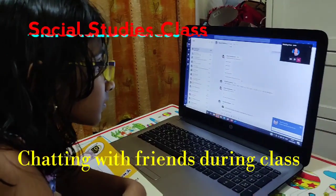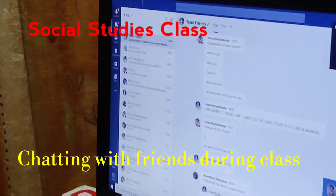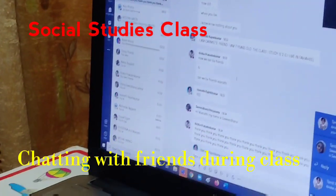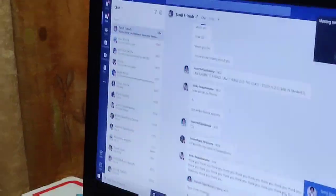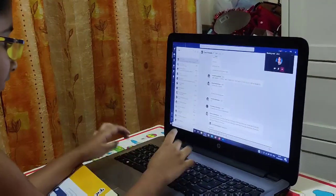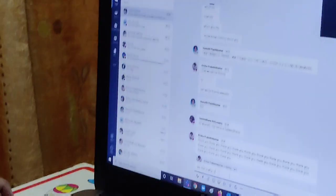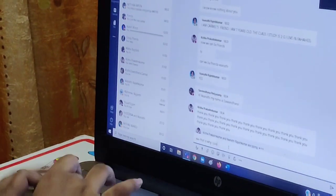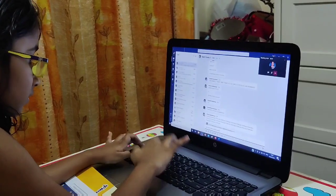Just go through a quick recap — 1 minute is left. I will ask you next time, don't tell me you don't know the answer. Okay, bye-bye, bye-bye.